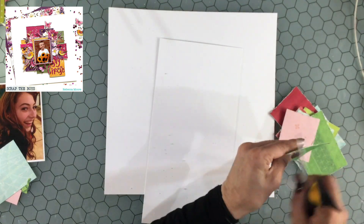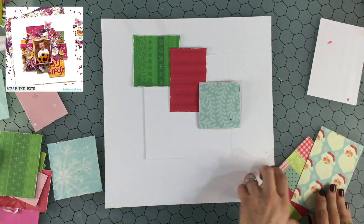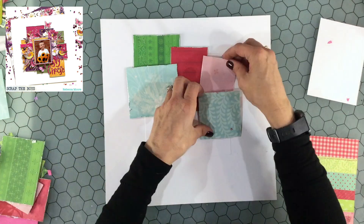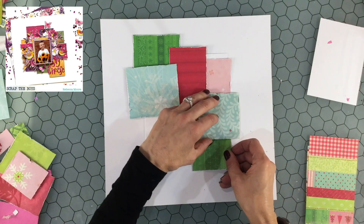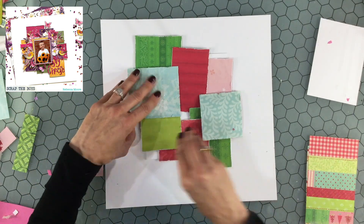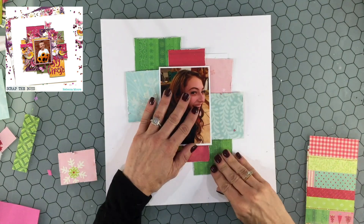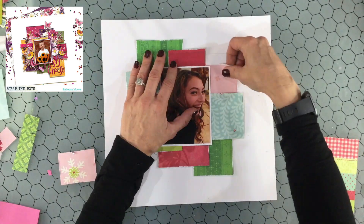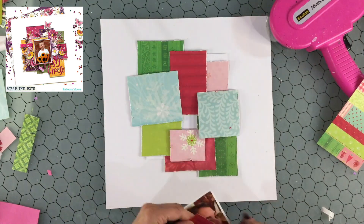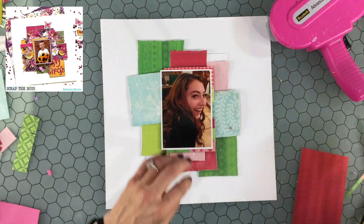For this layout I am scrap lifting one of her many beautiful layouts — one that she just recently posted. As soon as I saw it I thought I absolutely have to scrap lift this. I love the idea of using all of these small pieces of paper in the background and combining them to create a large cluster. The collection I'm using is Brenda Walton Peppermint Twist, one of my favorite Christmas collections. I love the way it has not only the traditional reds and greens but also some pink and a fairly bright green.